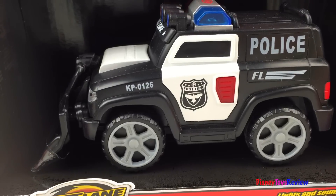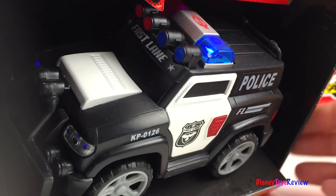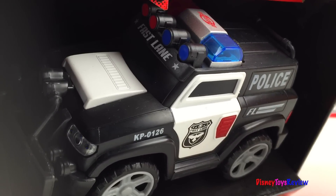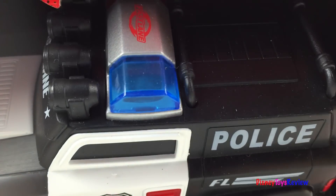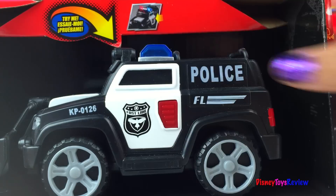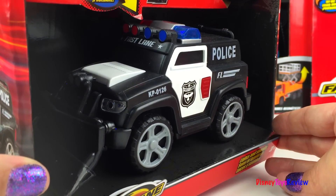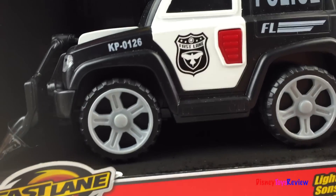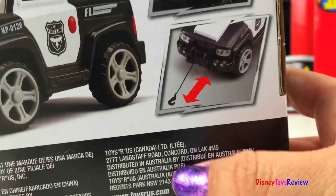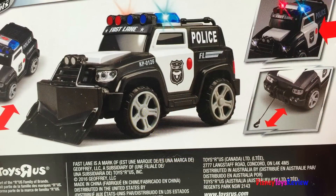Next we have a Fastlane Action Wheels police truck. It's really heavy. This has a snow plow that hooks to the truck, and look when you push the button you get lights and sounds. It even has a tow hook to pull people out of danger. Wow, that's really neat.